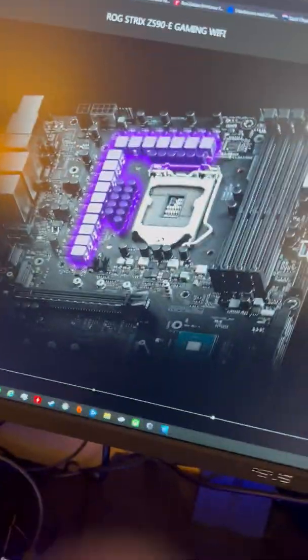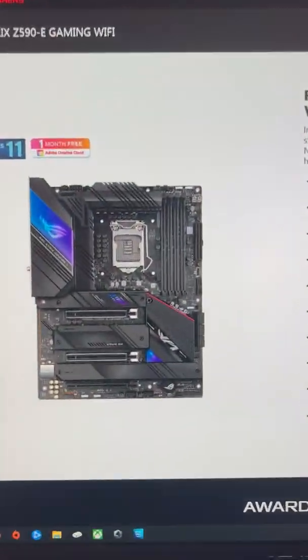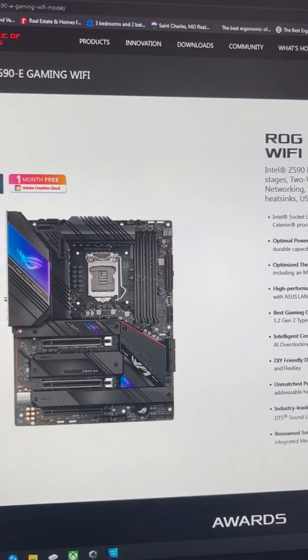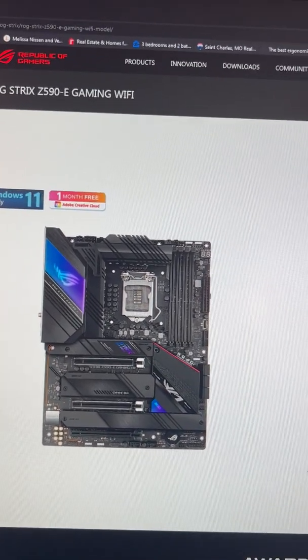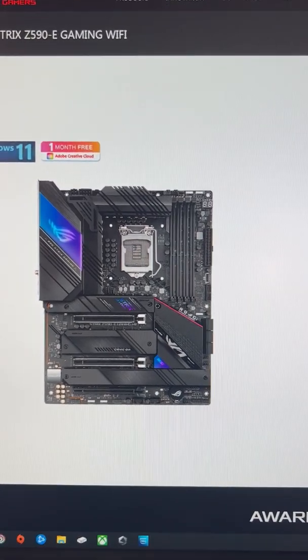The first thing I want to talk about are CPUs. In my opinion, if you're looking at getting an RTX series 3070 or better graphics card, or managed to acquire one, you really want to be looking at a PCI Express Gen 3 16x slot — at least one.